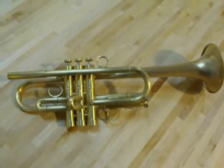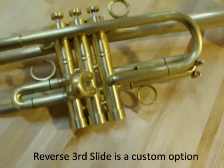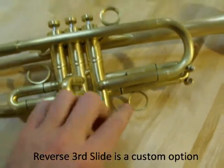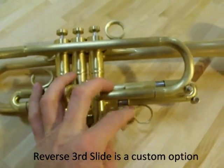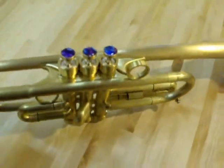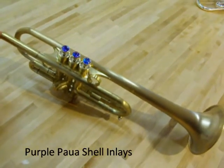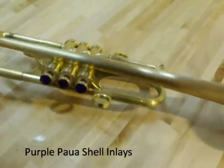This Bravera C Trumpet was designed with the third slide ring on the underside, so you can see it will be pulled out from the underside rather than the top. This customer has chosen purple power shell inlay.